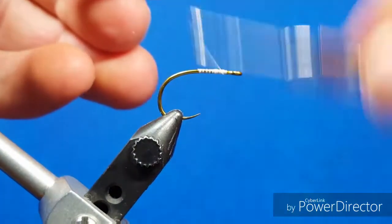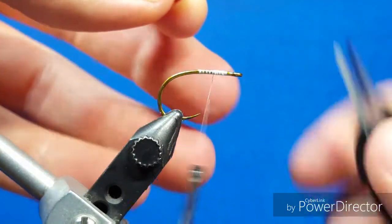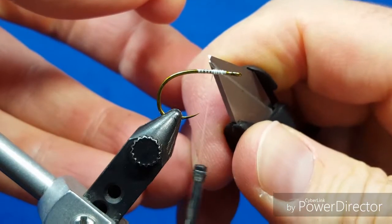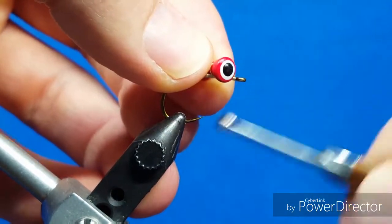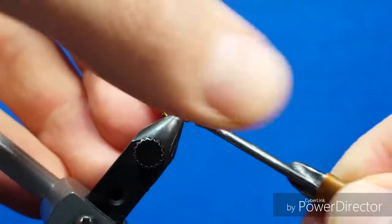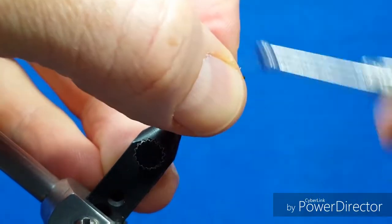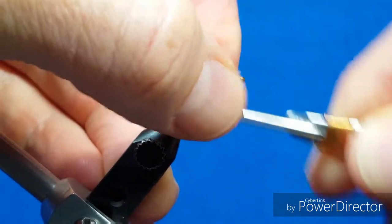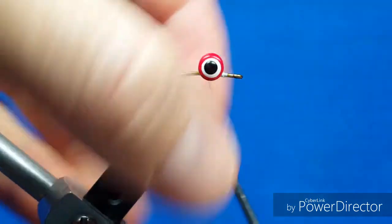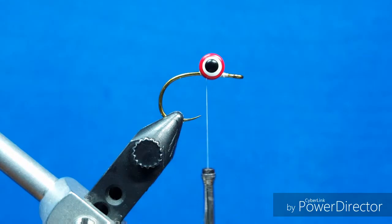Once I have the thread attached, I start this hook right side up. I want to make sure I'm pretty close to about a quarter inch back from the eye of the hook. I'm going to bring in this reasonably large set — a medium-sized brass Hairline double pupil dumbbell eyes — and get it fairly snug and attached, then double check it's about parallel with my point of view.